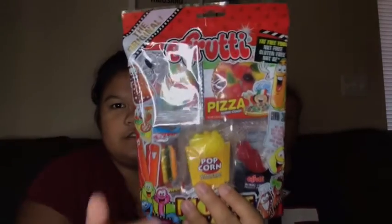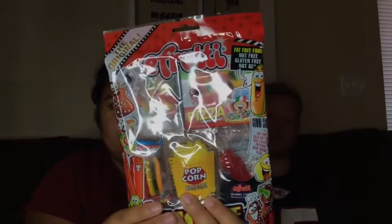Will got this big pack of gummy candy and stuff like that because he likes that kind of stuff. He said he would eat these growing up. There are different varieties — this one has red licorice, cola bottles, pizza, popcorn, a hot dog, and sour worms, although I don't see the cola bottles.